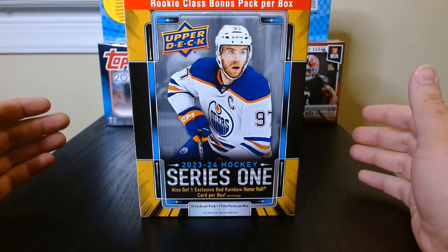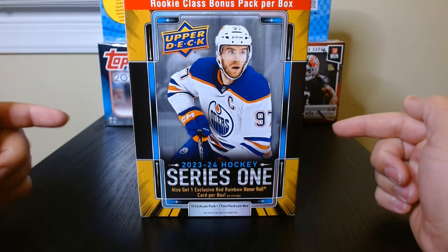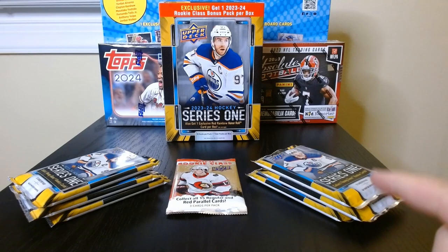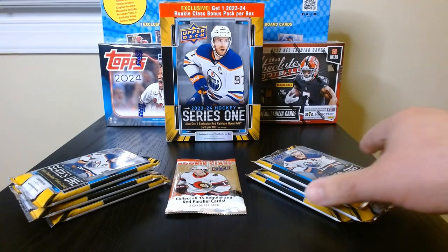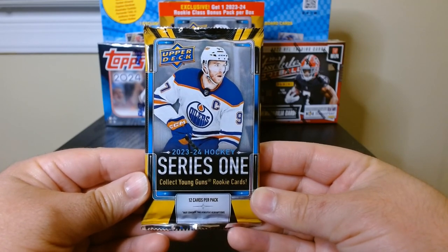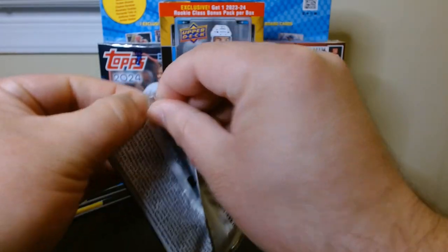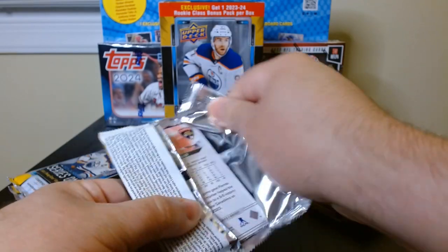Very excited for my first look at 2023-24 hockey — this is Series One. We have six packs and a rookie class pack, so six and a bonus pack. Let's see what we get — hopefully some Young Guns, rainbow parallels, and all that good stuff.